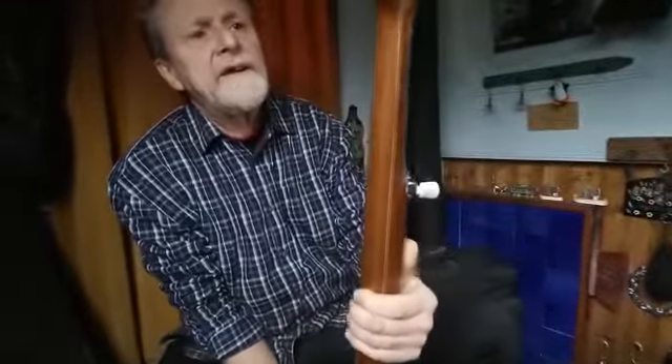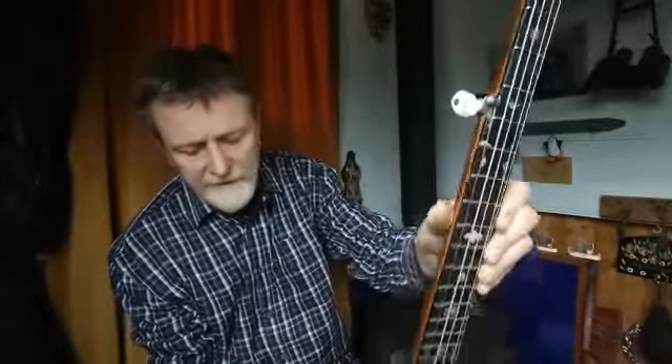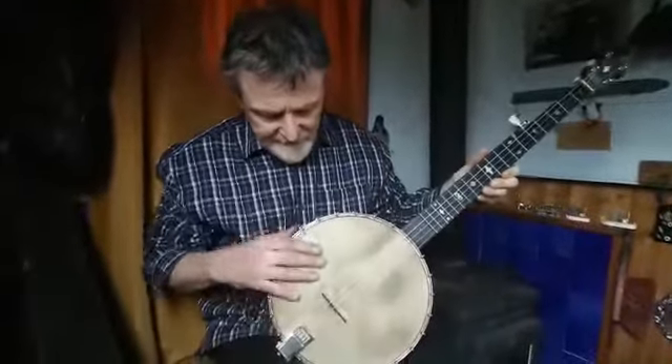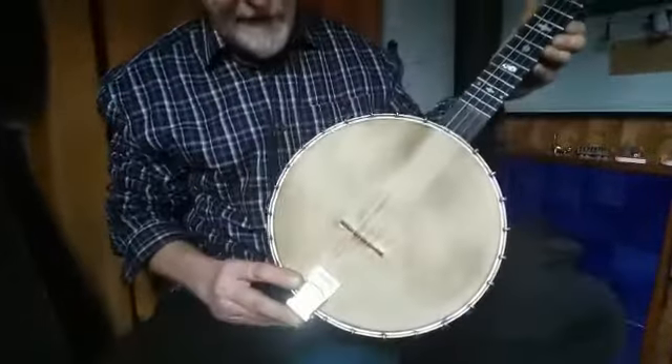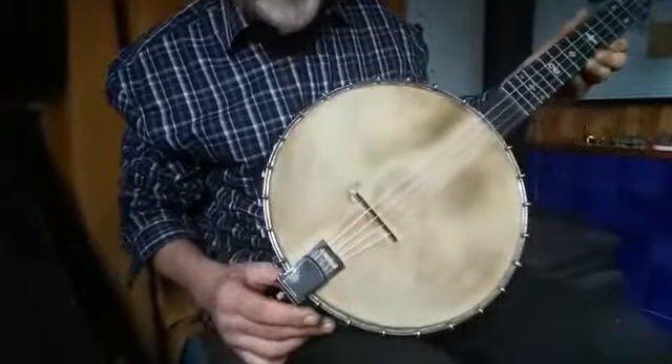It's got a lovely shaped peg head on it. The peg head here has got a nice inlay in the middle and it's got what looks like the original tuners on it, apart from the fifth string tuner, which has obviously been changed at some point. It's got a copy stained skin on it and a more modern tailpiece attached.